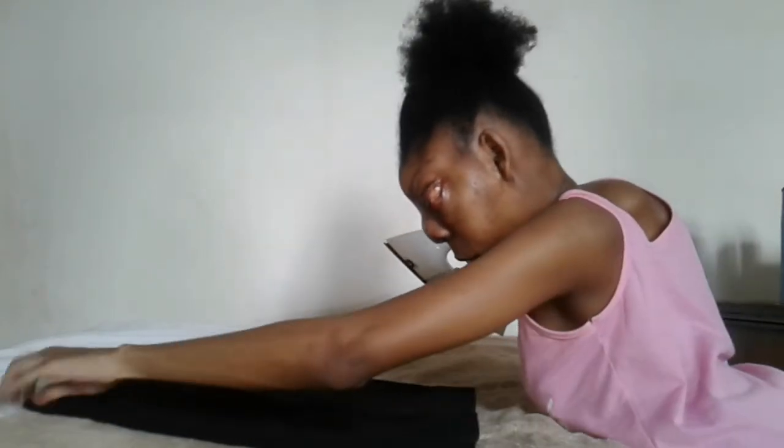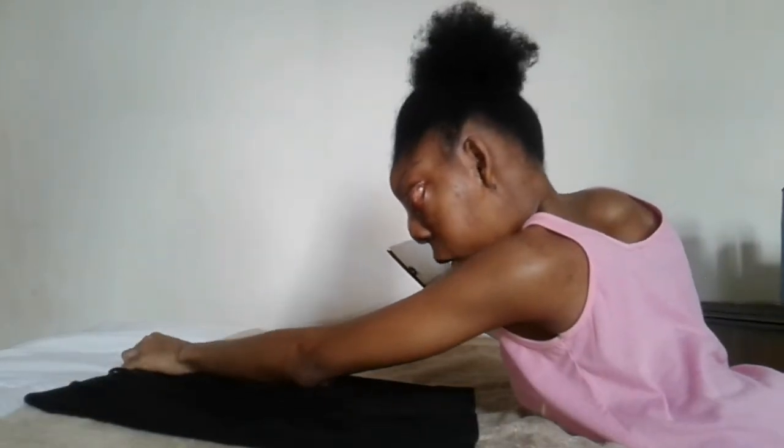The difference between an un-ironed clothing item and an ironed clothing item is the texture. When it's simply washed and dried, whatever clothing item it is, it gets dry, it gets rough, and when it's ironed, it's smooth, it's soft, and there are no creases.